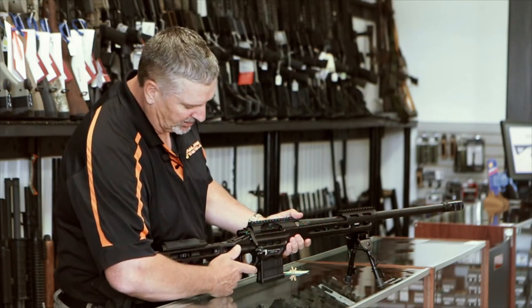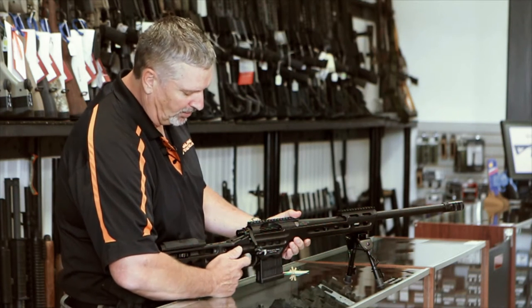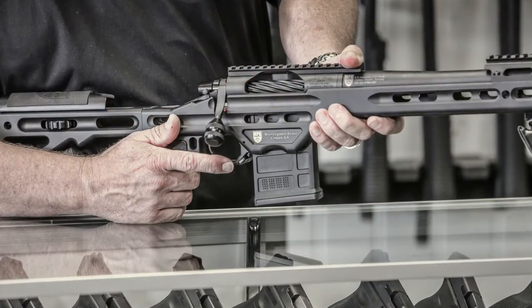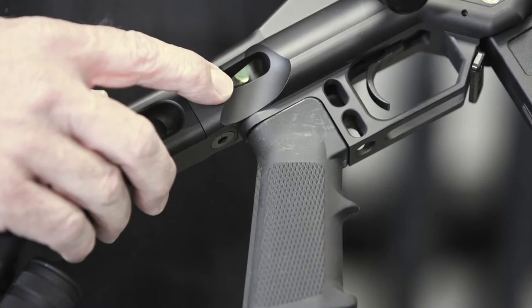It has a built-in thumb rest right here, so when you're doing the side grip, you're able to manipulate the trigger and still have something to put a little pressure back against the stock while you're pulling it into your shoulder.